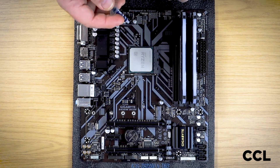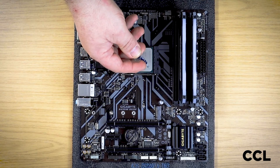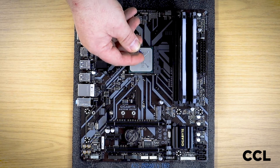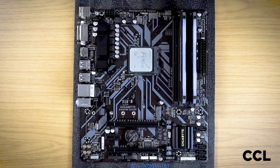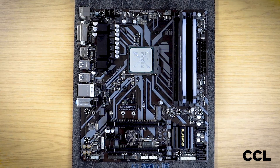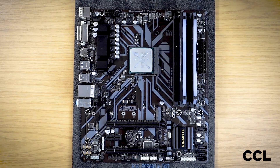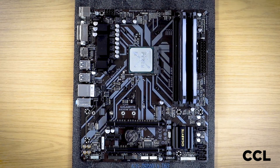My preferred method with the Ryzen CPUs is just an X from corner to corner and then just a dot like that. Now it doesn't look like a lot of thermal paste, but it's more than enough because when the cooler gets applied and gets pressurized down with the screws, that paste will spread across the entire surface of the heat spreader on the CPU and will make a good contact with the cooler.